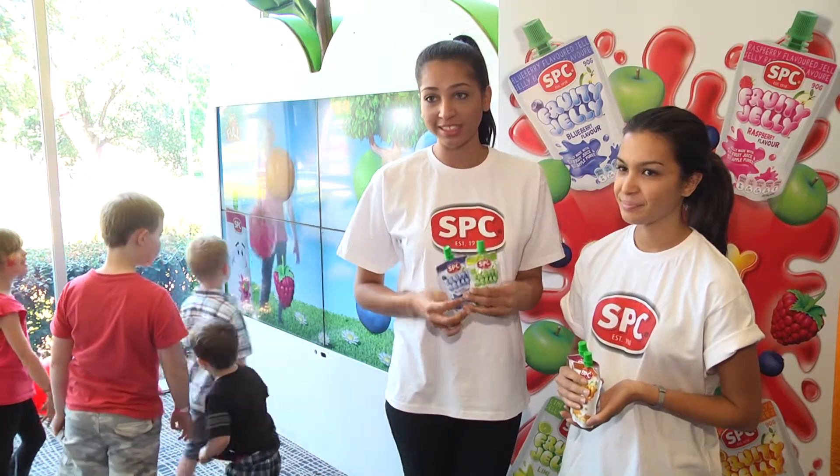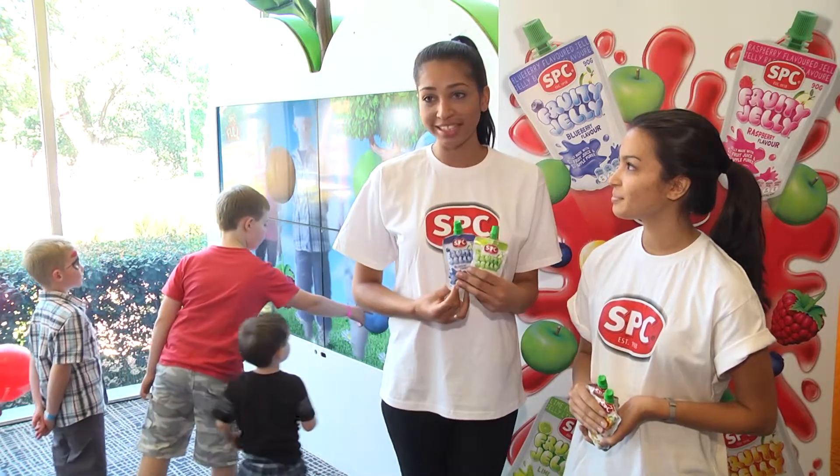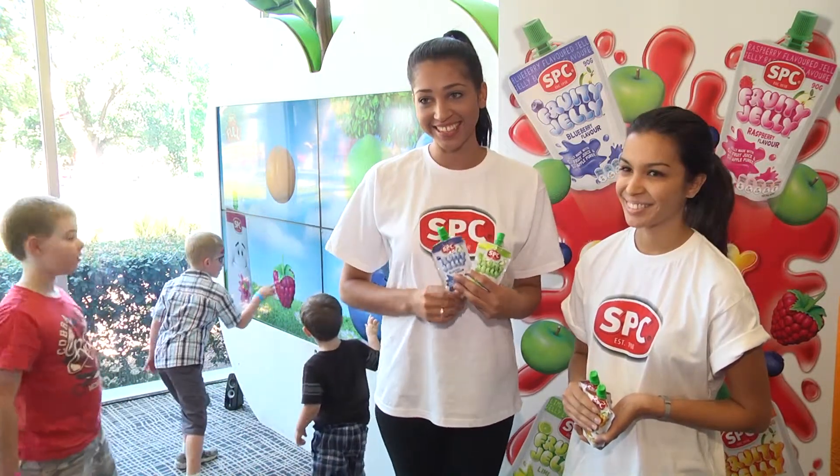Easy to put into lunch boxes. There's no artificial flavoring or preservatives, and it's a great way to give them their fruit serving — and they love it too. So it's fantastic.